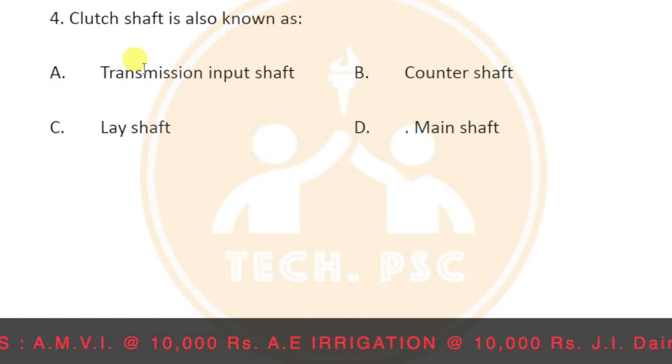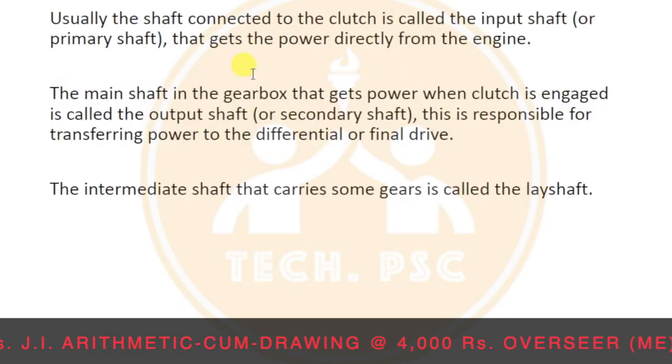There is a confusion area — we have different names for one component. In your textbook or class, the clutch shaft is called the transmission input shaft. Usually the shaft connected to the clutch is called the input shaft or the primary shaft.